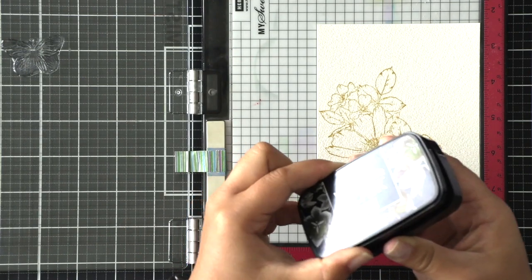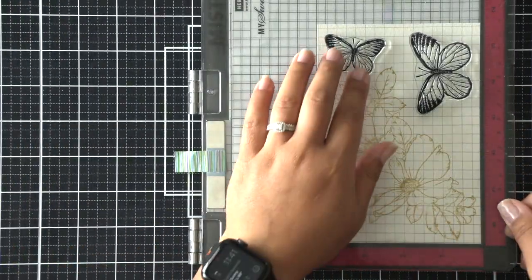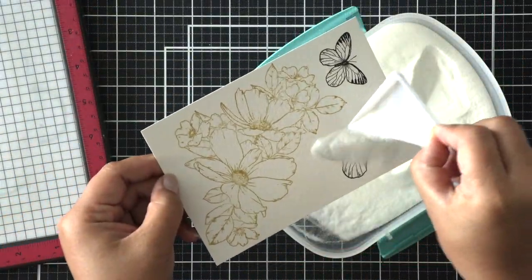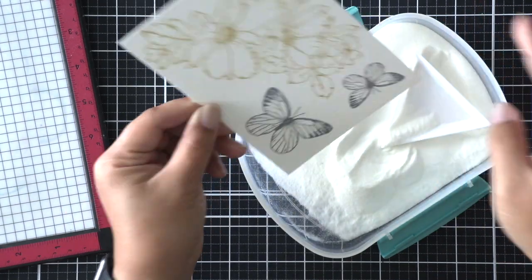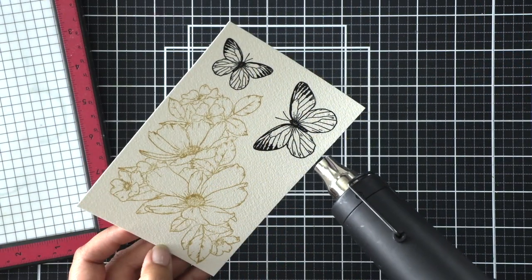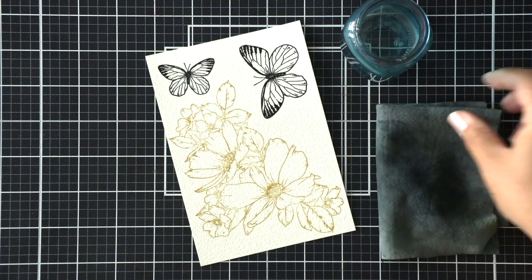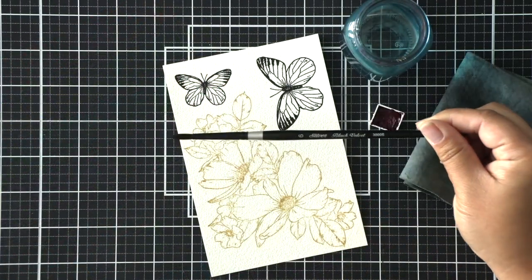For the butterflies I'm going to be stamping with a black pigment ink — VersaFine Clair Nocturne black ink. This is a great pigment ink for lots of detail. I'm going to stamp that twice and then emboss it with a clear embossing powder. This will really prevent me from smearing and smudging it while I paint the floral bouquet.